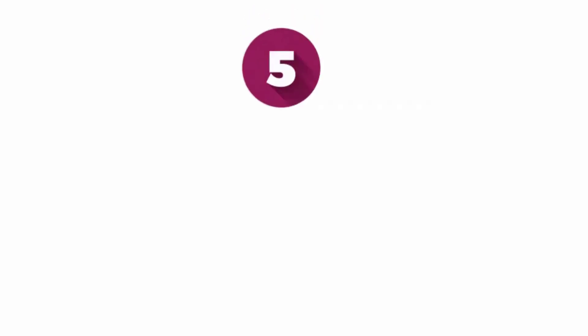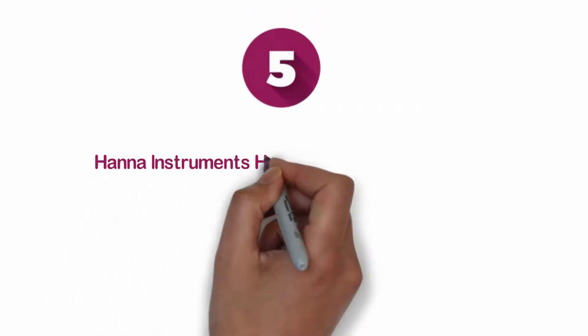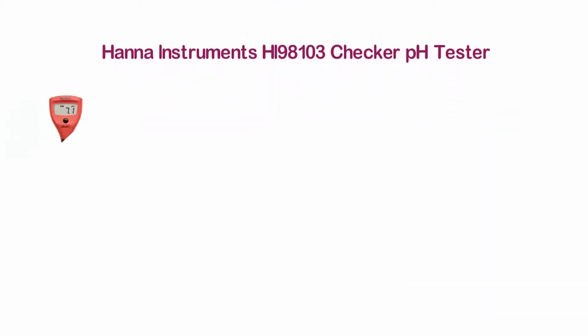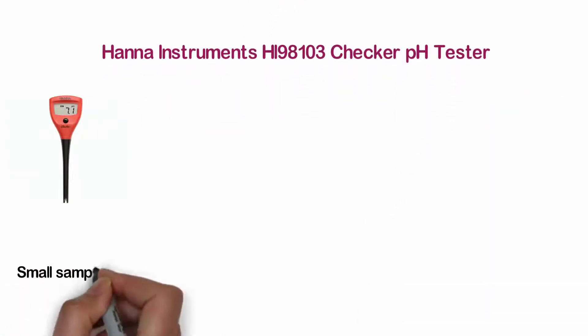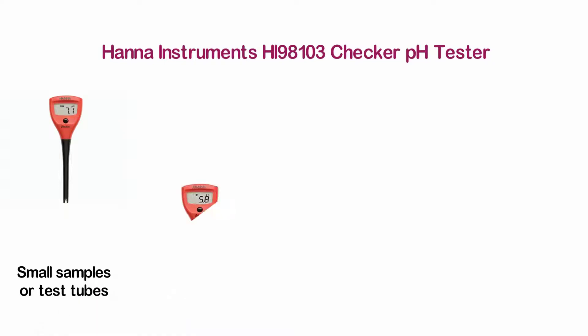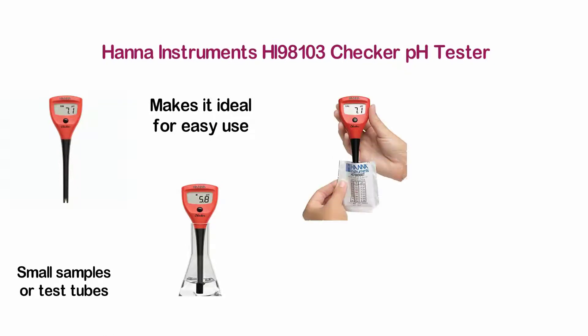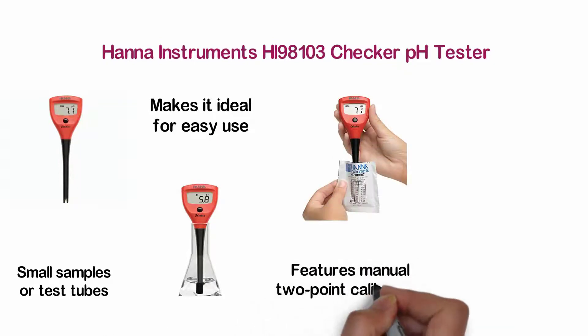Starting our list at number 5, HANA Instruments Hawaii HI98103 Checker pH Tester. One of the best pH meters for testing small samples or test tubes. Its compact design with narrow probe makes it ideal for easy use. For custom calibration, it features manual two-point calibration.